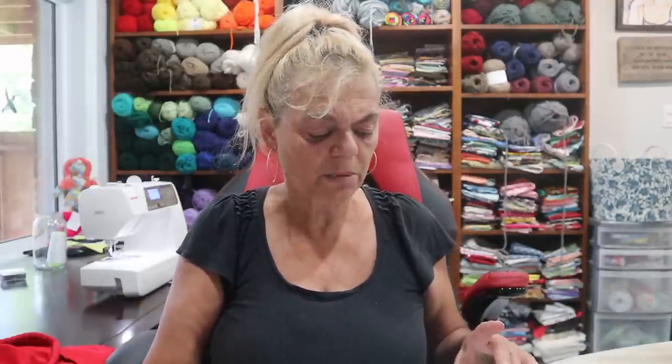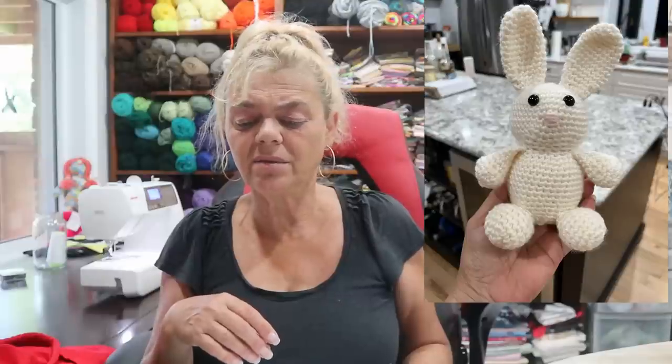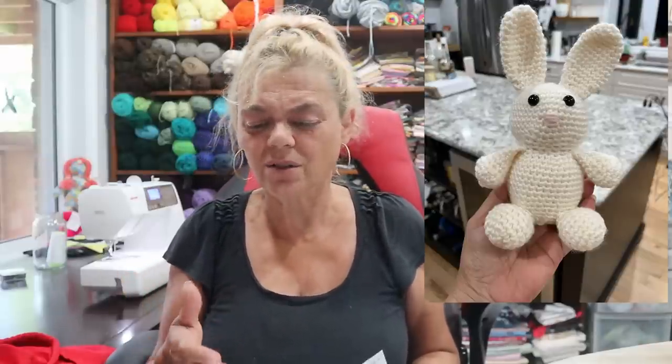By the way, that pattern is Plushie Bear by Domigurumi — I'll leave the link, it's a free pattern. Then I made bunnies because she just said 'softies.' This guy came out really cute — he was this small. It's also a free pattern, I'll leave a picture. I loved him, he turned out so cute and it was such an easy pattern. The body is one piece; the arms, ears, feet, and tail were all separate and sewn on. I didn't find it that difficult.